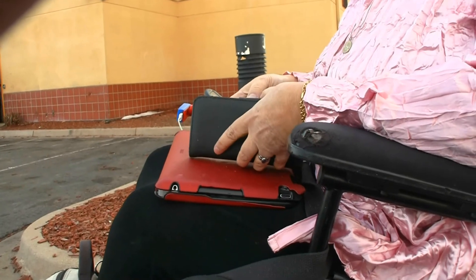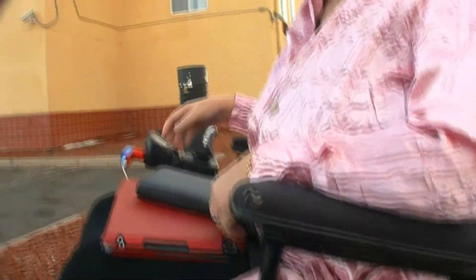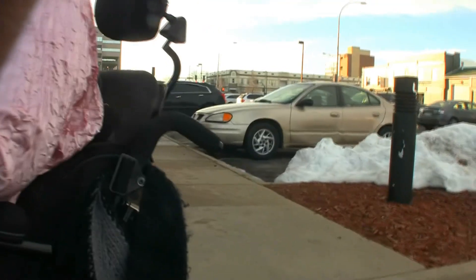So this is why we need to support products that are made by and for people with disabilities. Thanks, Julie. Bye. Thank you.